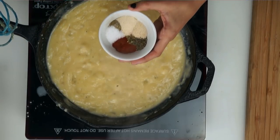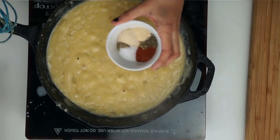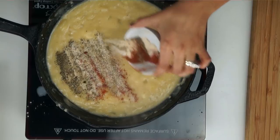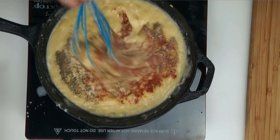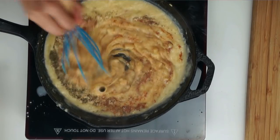Next we're going to go ahead and add our seasoning and spices. We have one teaspoon of garlic powder, a fourth of a teaspoon of black pepper, a fourth of a teaspoon of poultry seasoning, a fourth of a teaspoon of oregano, one teaspoon of onion powder, a fourth of a teaspoon of basil, one teaspoon of salt, and a half a teaspoon of paprika.